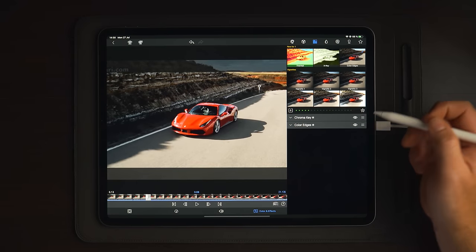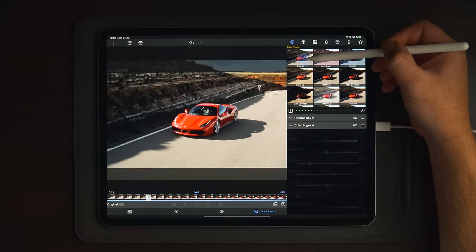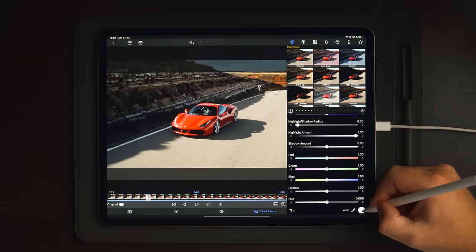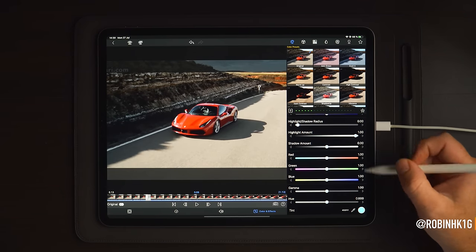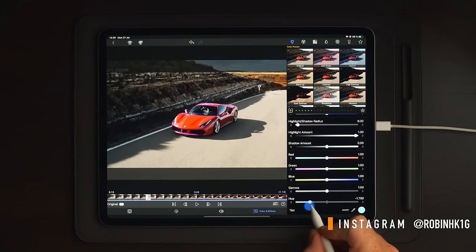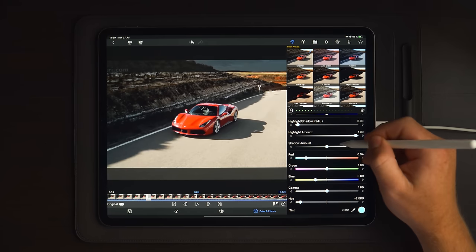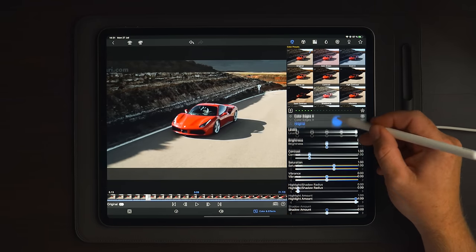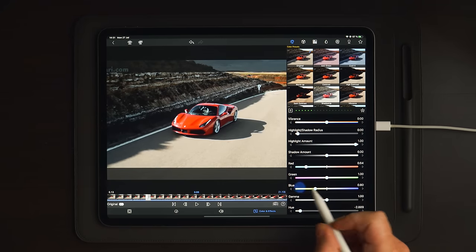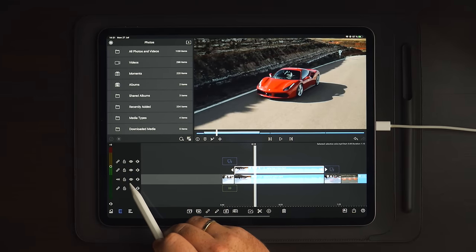If you toggle color edges on and off, you can see that it highlights the edges of the car and the surrounding details. Since we did the chroma keying, it doesn't affect the entire screen. Next, go over to the color panel and add an original. Go straight down to tint and change the tint to turquoise, then move down to hue. You can make it pink, turquoise, blue — whatever color you want. You can also hide the chroma key to make it easier to see the colors around the car, or hide track one entirely.